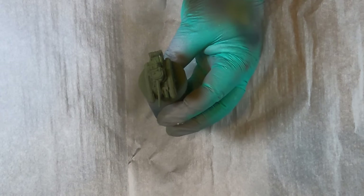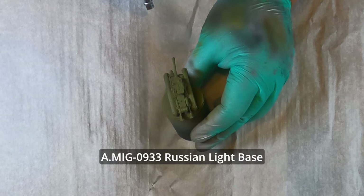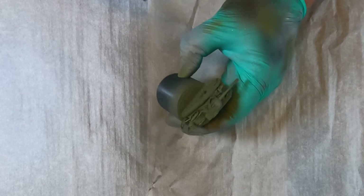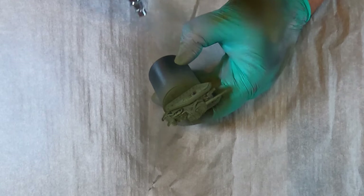Now we're coming in with Russian Light Base and we're focusing this mainly on the top third of the side panels as well as the very top flat surfaces of the tank, and also the Vanquisher barrel.